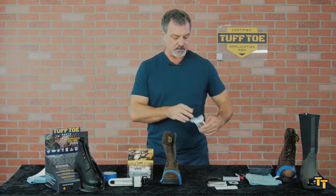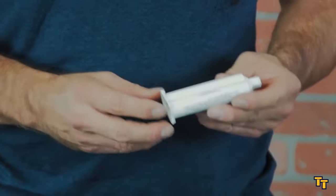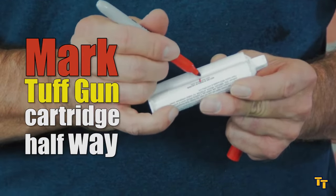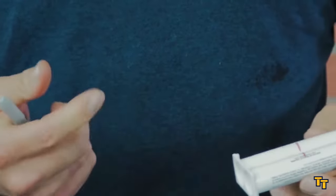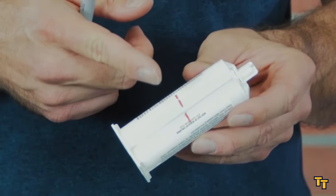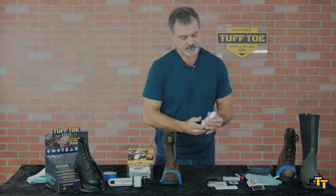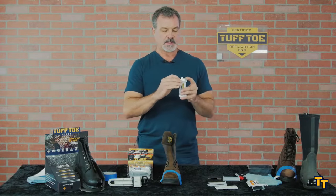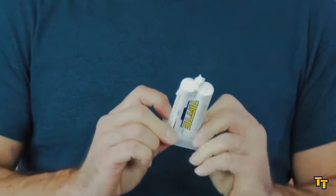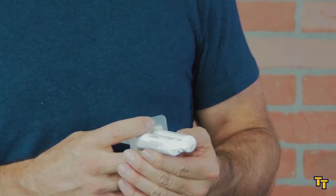Next, we prepare the cartridge. I'm going to open this up. One thing I like to do is mark the cartridge halfway down so that as I'm going along and depressing the plunger, I know to start finishing up as I get about halfway — making sure I have enough material left over to do the left boot. This wing slides down over the cartridge and the plunger goes in the back end. It's going to be like a doctor's syringe once I apply the mixer tips.